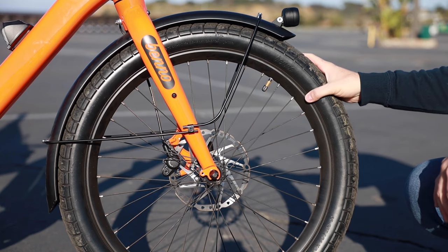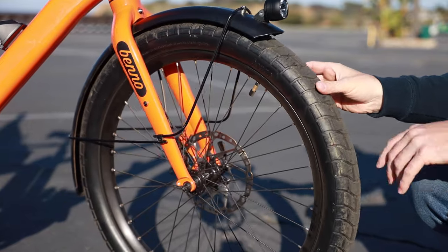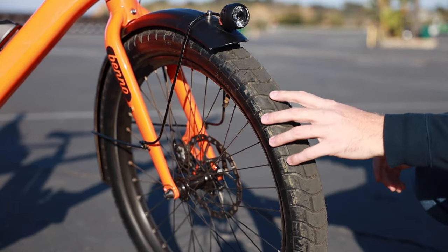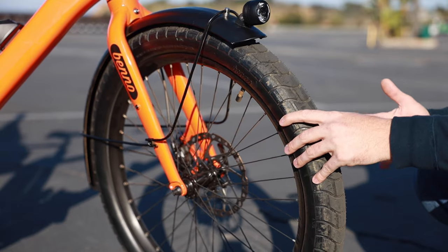For the wheels, Benno chose to go with a 24-inch setup, same as the previous version of the Boost. It's got a really nice wide tire — a 2.6-inch wide tire with some good tread to it.